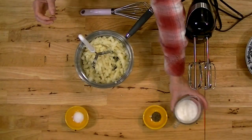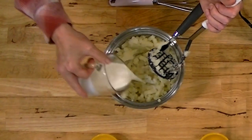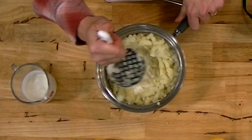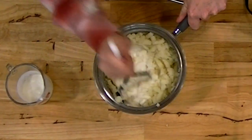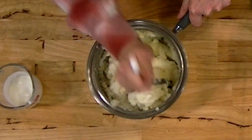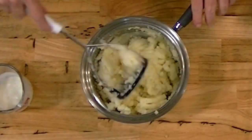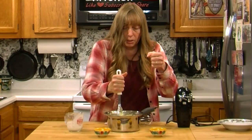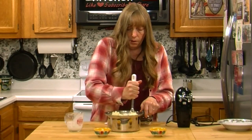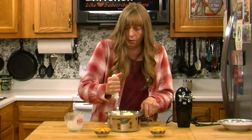Now the cream I'm going to add slowly and kind of watch my texture. If you get too much, your mashed potatoes will be runny. You should be able to scoop them out on a plate and they should kind of hold their shape. You want to be able to put a spoon in the middle of them and add some gravy — you don't want your potatoes running all over your plate because they sure won't hold your gravy.